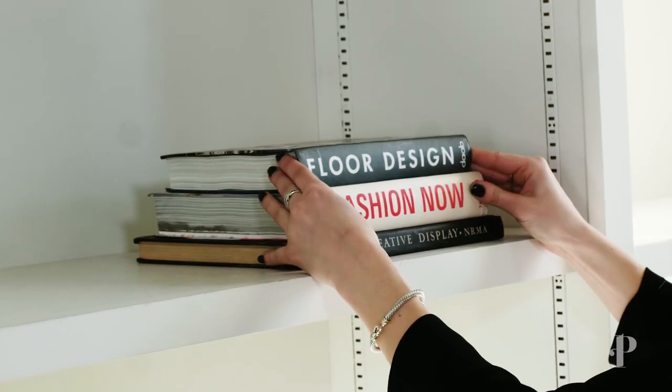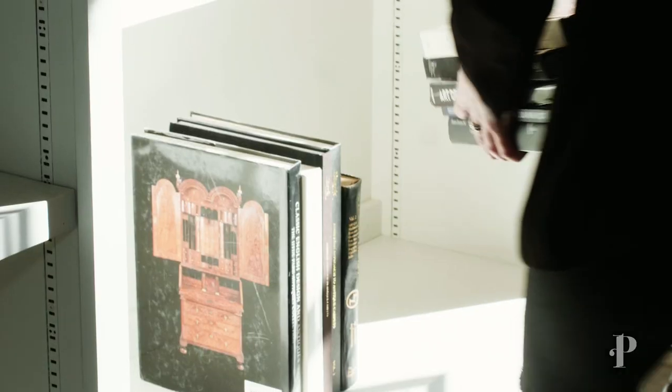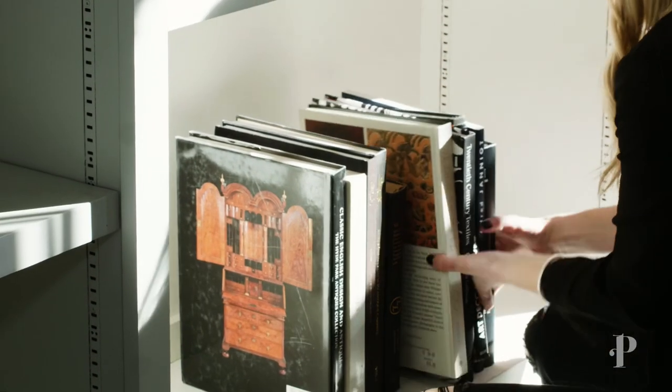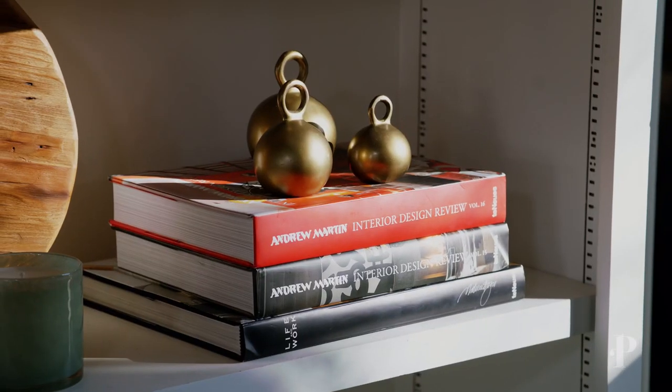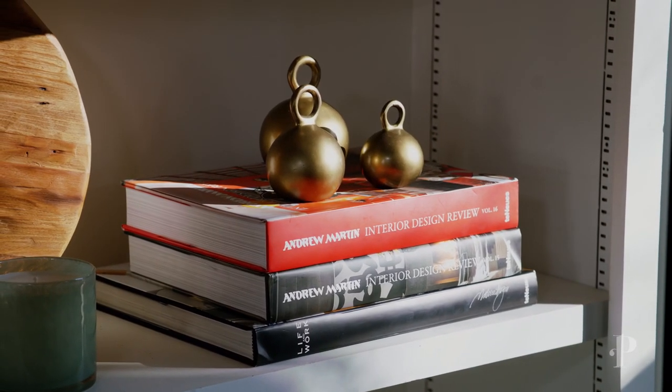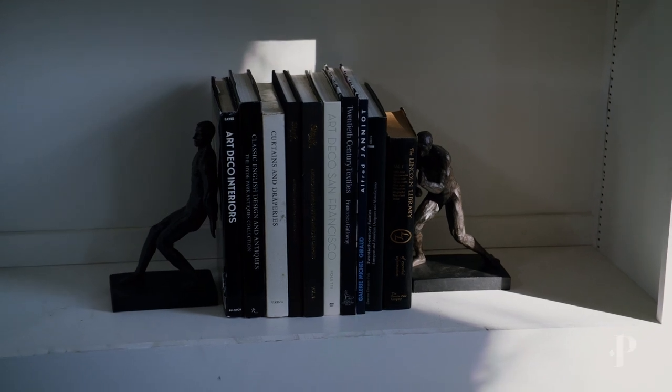My next step is I like to add in all the books first or any larger items. What I like about these coffee table books is they have really nice spines to them and they can also have something that means something to you — it can be about fashion, travel, or a little bit of everything you find interest in, and then they can just be on your bookshelf.